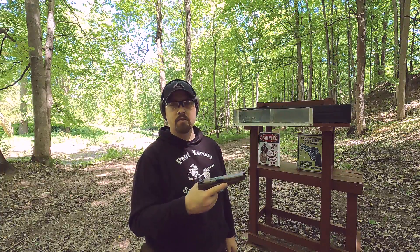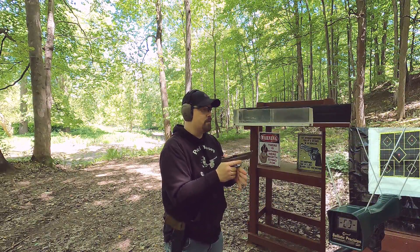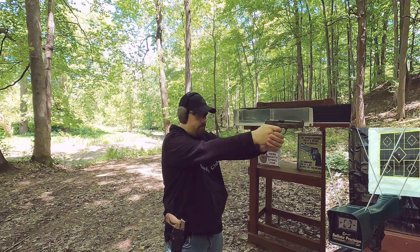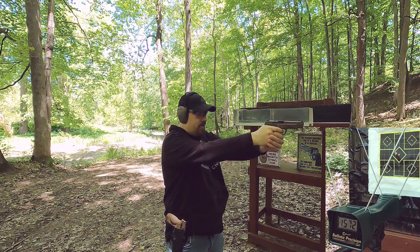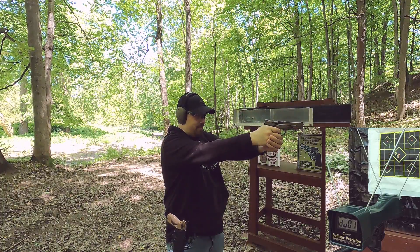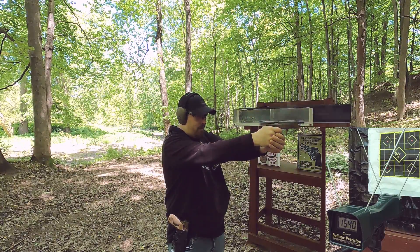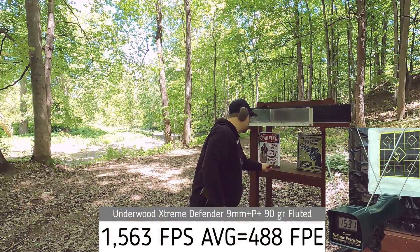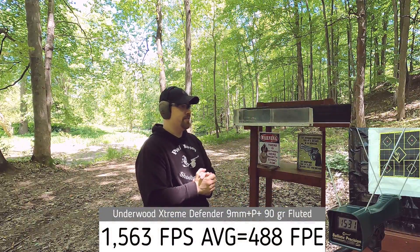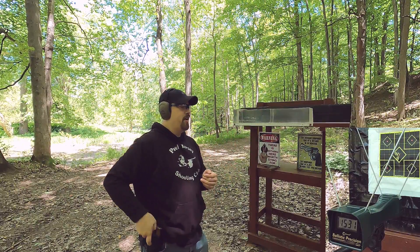I'm about five yards from the target, four yards from the chronograph. Let's see what we get with our 9mm Plus P Plus, 90 grain, rated at 1550 feet per second. Results: 1572, 1572, 1602, 1540, 1531. That's right about rated velocity — pretty good. Interesting the way it's cutting through that target.